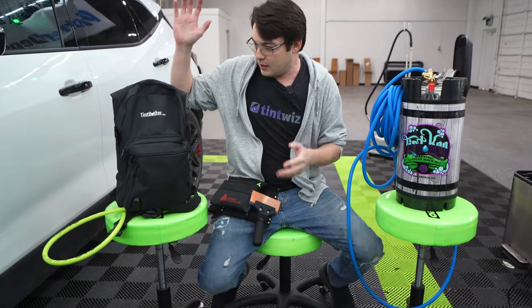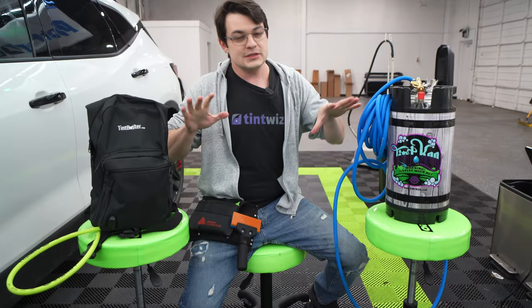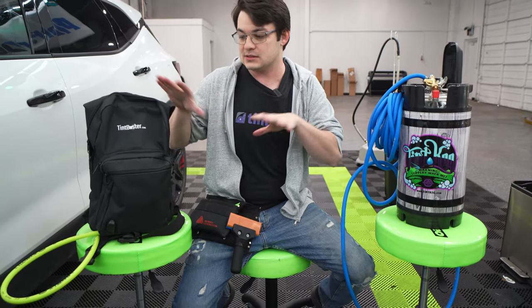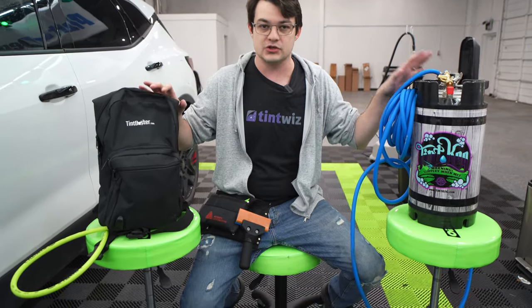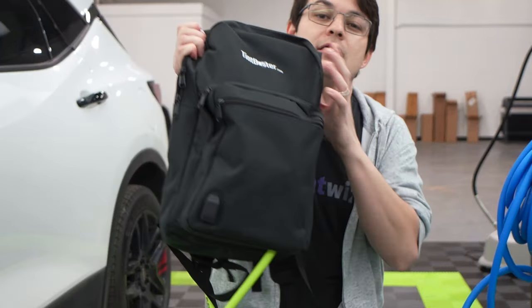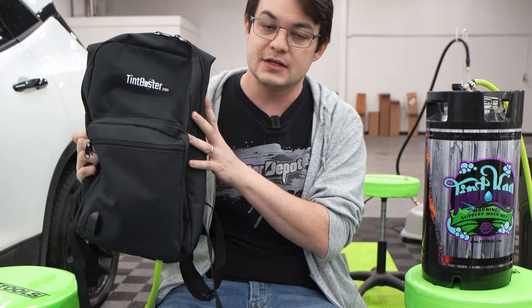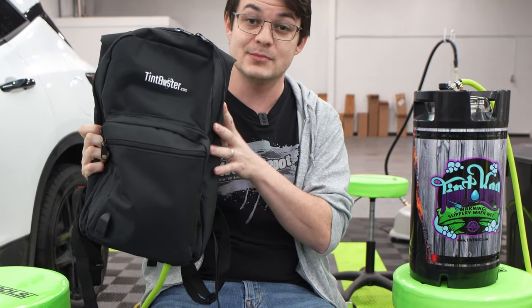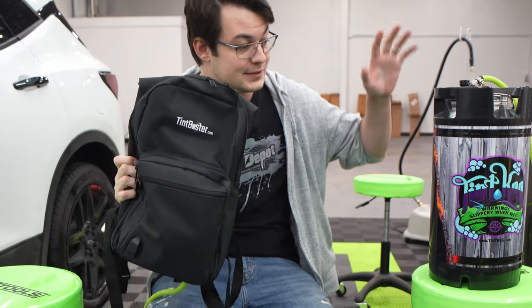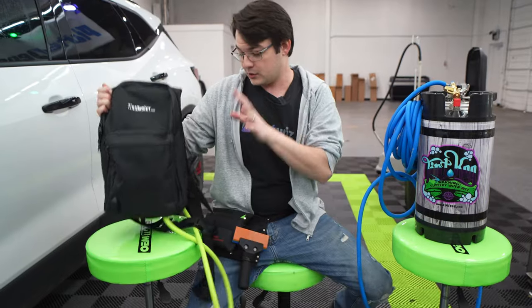Today we are comparing a sprayer backpack to a tint keg. The reason we're doing this comparison is because this is how I feel most people are going to shop — they're going to see one or the other. Somebody made a backpack sprayer for window tinting. This is called the Tint Buster. You can find them at sundistributingdirect.com, same place you can also find the tint kegs.